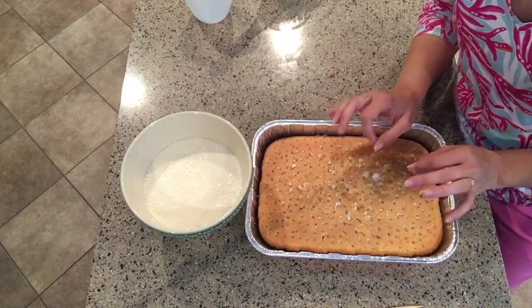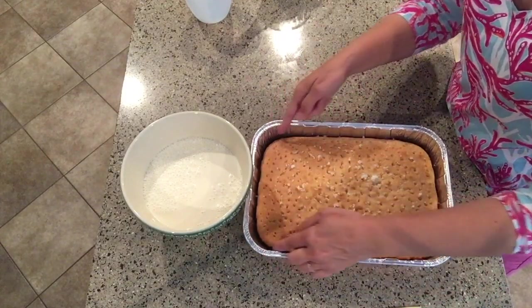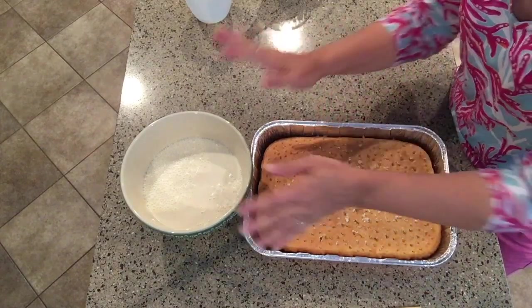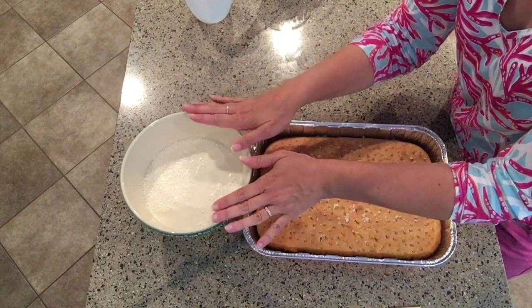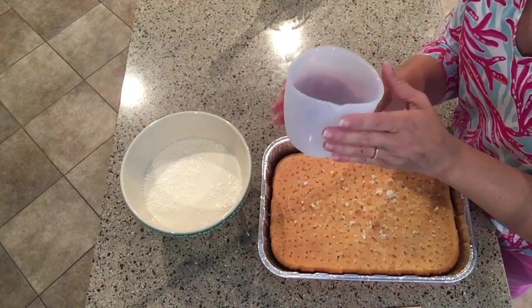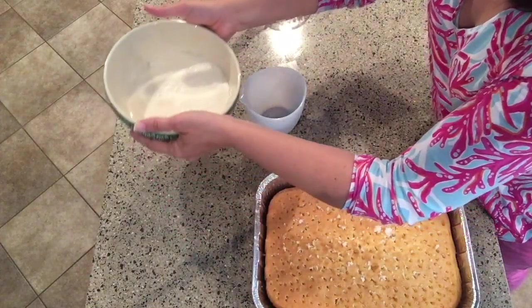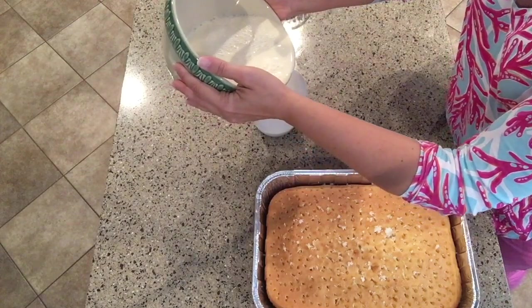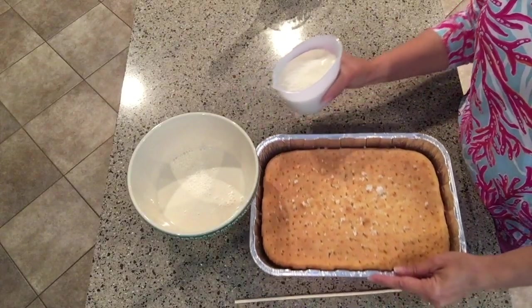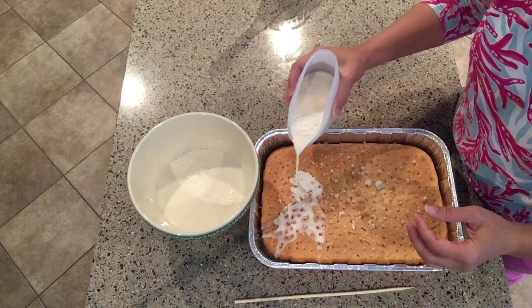I like to pour the milk mixture slowly so that every last drop gets soaked into the cake. I don't want a big soggy edge of pooled milk — I want to know it's all inside the cake so every bite is saturated with this delicious sweet milk. I put my milk into a container with a little spout, like a measuring cup, and slowly pour it all over the top, watching it soak in before adding more.